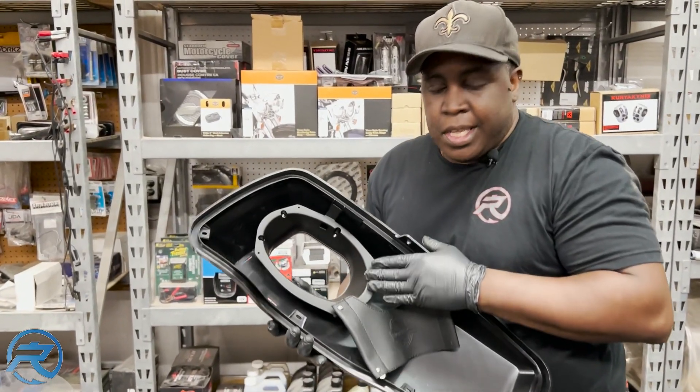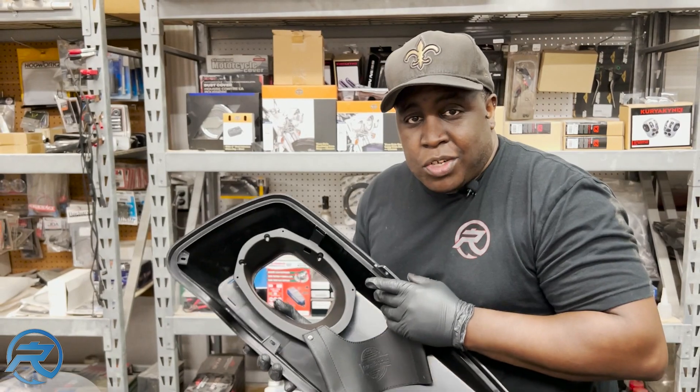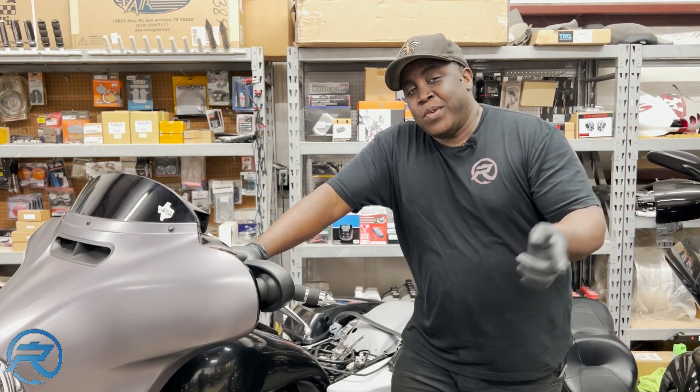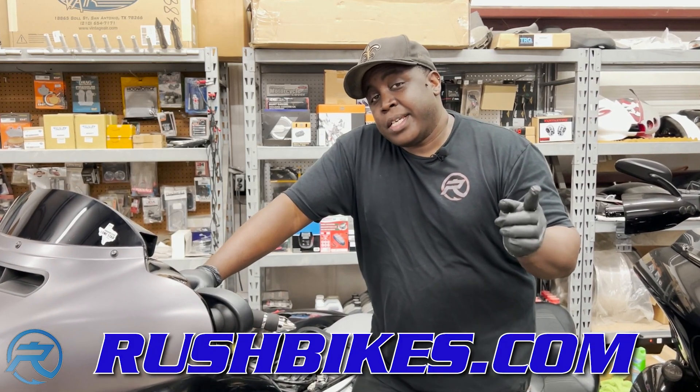What's really nice about the lids is that the 6x9 speaker is placed in the center, so you won't have any issues of the magnet touching or hitting the side of the saddlebag. Make sure you stay tuned for episode 2 where we go ahead and change the complete look of this motorcycle. If you're looking to get your motorcycle completed, go to RushBikes.com.